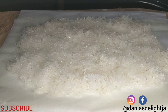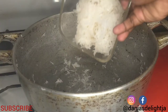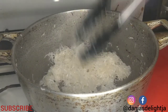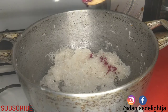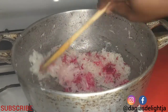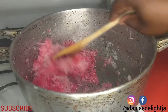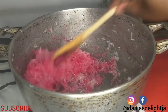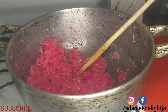Now that the white part is flattened, I'm going to work on making the pink. Back over to my Dutch pot — this is the portion that I had set aside. I am now going to put my red food coloring in. If you want to make it really red, you use more; if you want it pink, you use a little less. And it is as simple as that — that is how you get the pink.